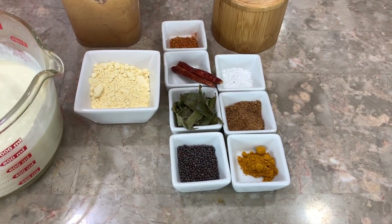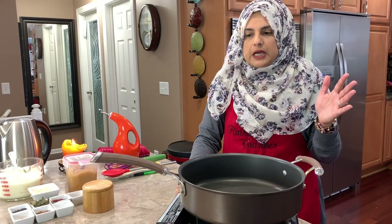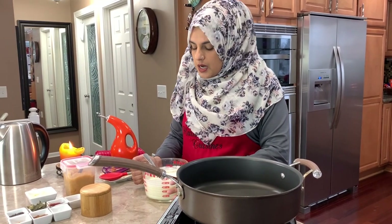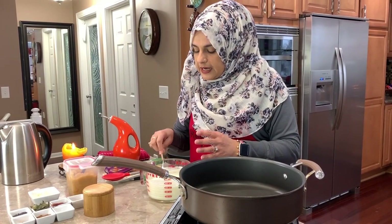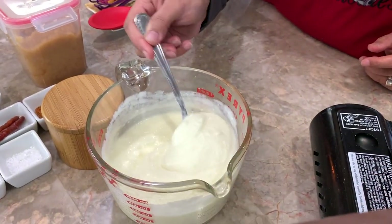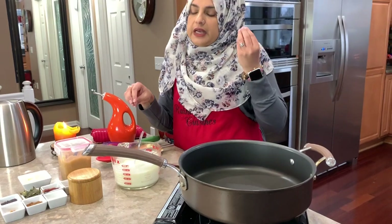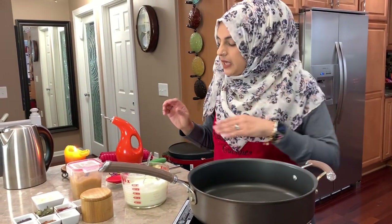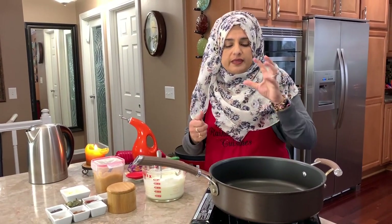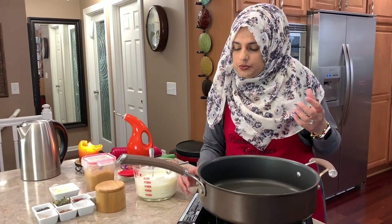Every time I buy yogurt and it's a different brand, the taste is different. Today I bought a grass-fed, completely organic yogurt and it's very thick but very sour — it's got that tartness to it. So you'll really have to gauge your sourness. Also, sometimes yogurts are very runny, so you won't need to add as much water because it's already thinned out.